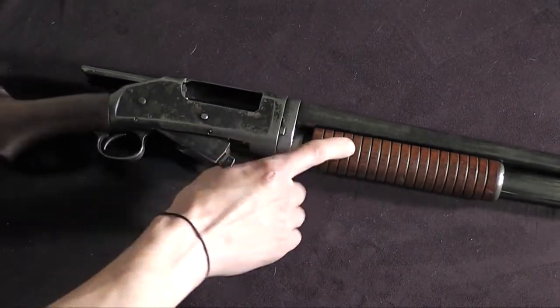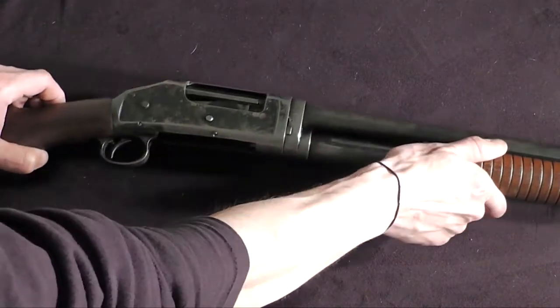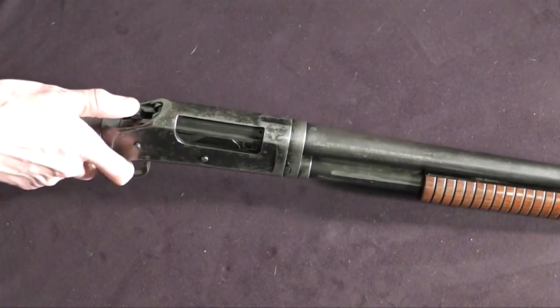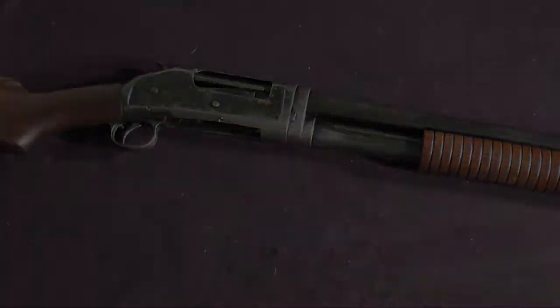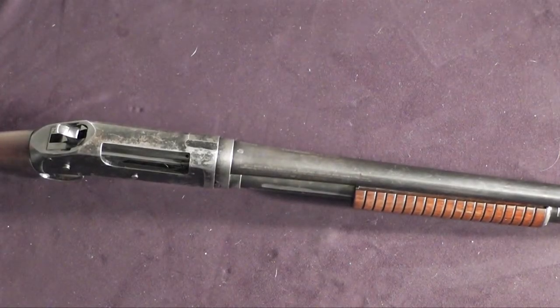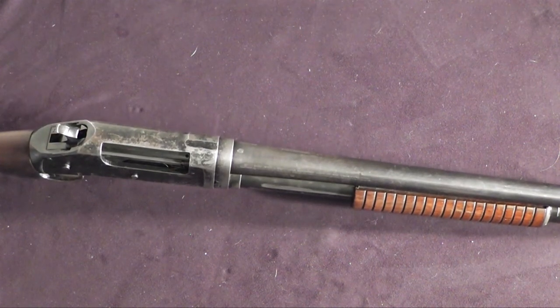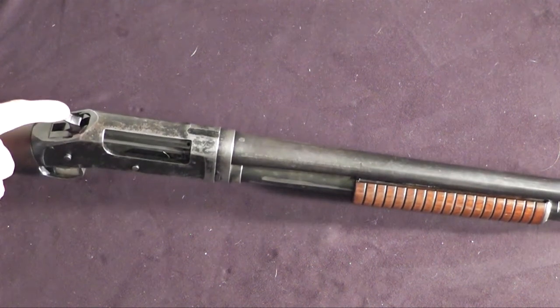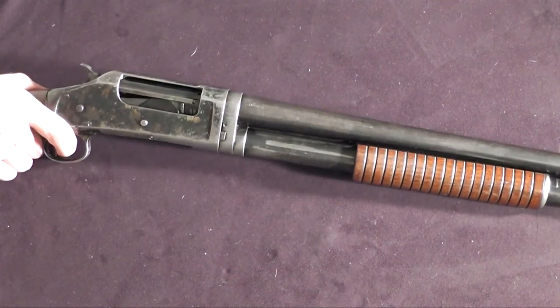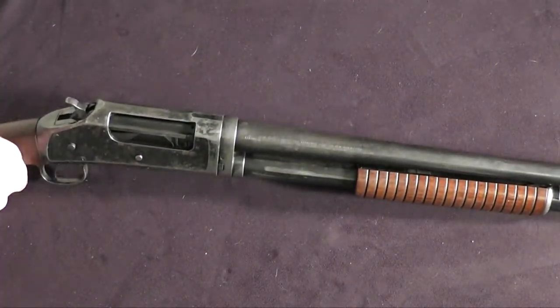With the shotgun pointed in a safe direction, we are going to close the slide and manually lower the hammer back down to the safety position. This weapon should be kept on safety at all times, and that is with the hammer in the half-cocked position, which is a quarter inch away from the firing pin. This will disable the trigger and disable the slide, so this weapon is completely safe.